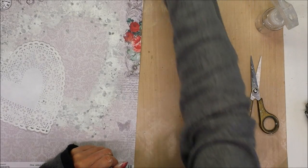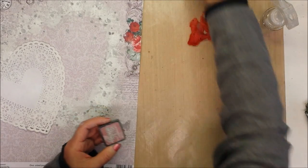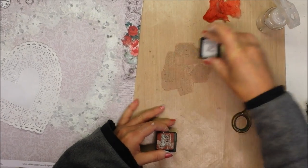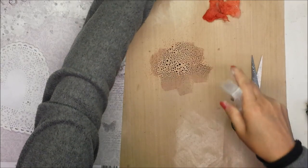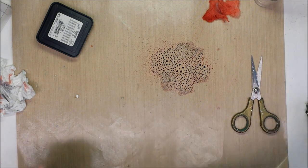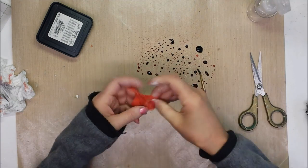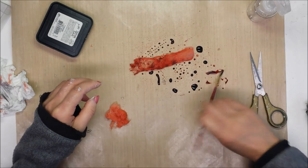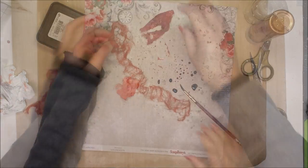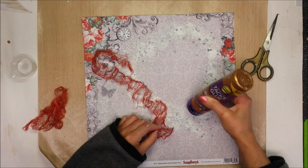You can see it looks like a red or orange color and I don't like it — I want something similar to the red of the paper, so I'm adding a dark color to achieve this red tone. Now I'm going to glue the cheesecloth following the heart shape.